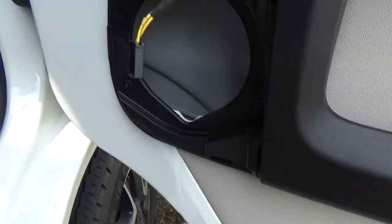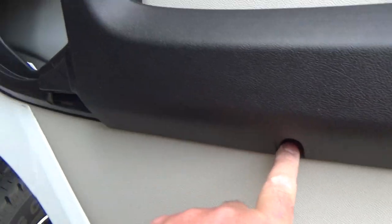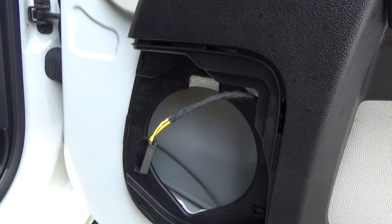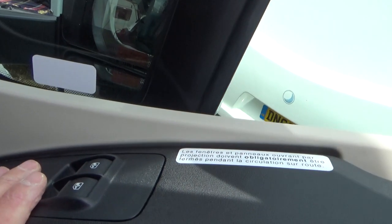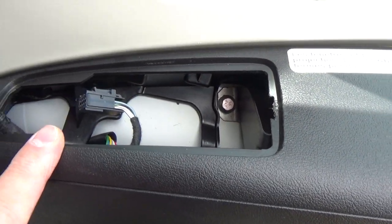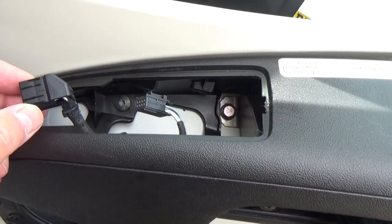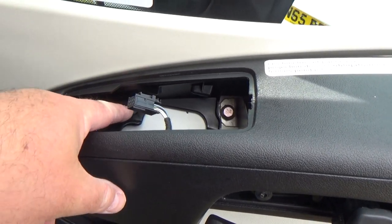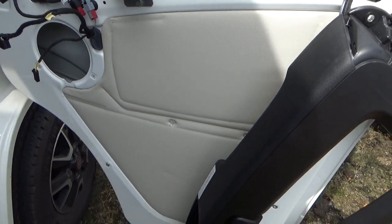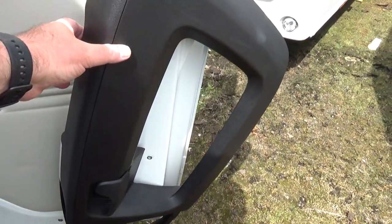I've got the door pocket off and taken out the speaker. There are a couple of Phillips head screws in there, and three Phillips screws to take out of there too. You have to disconnect your speaker as well. I've also got the window mechanism switches and the mirrors out. I just need to get that last bolt in there and everything should come off. That's all stripped down, just need to take that trim off now to get to the door handle.